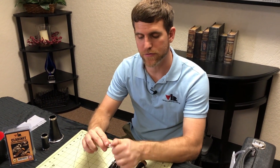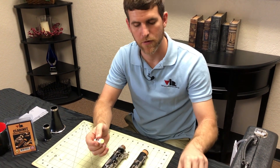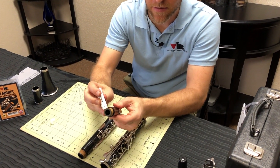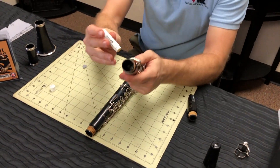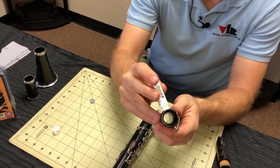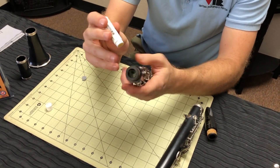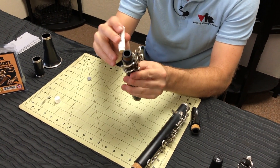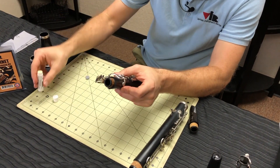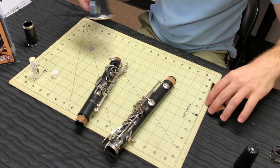Now that we've cleaned your clarinet, I want to show you the proper way to apply cork grease and assemble the instrument. Your cork grease comes in a handy tube. All you need to do is apply a thin layer on the corks — it doesn't require a large amount. You only need just a thin coating on all of the corks when you go to assemble your clarinet. This is going to allow it to slide smoothly into the other joint and not have too much friction.